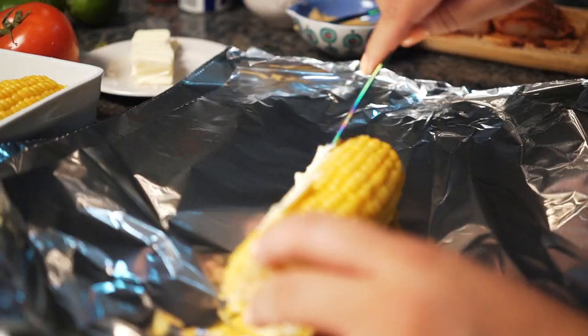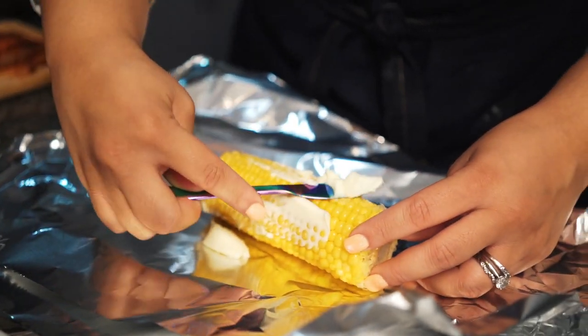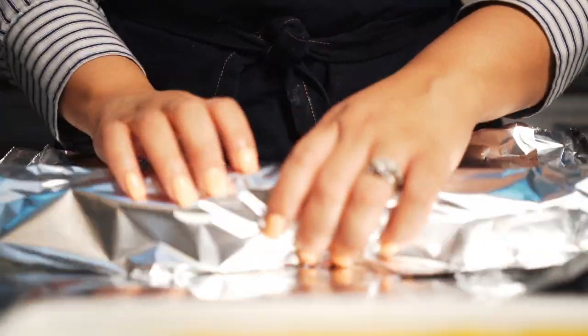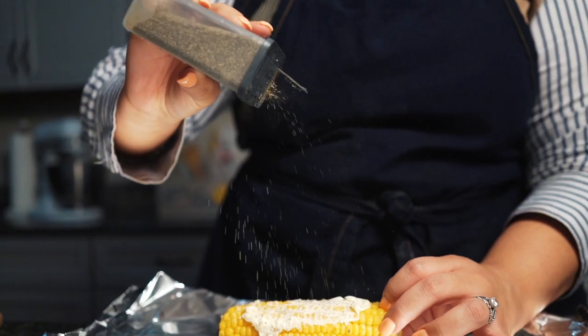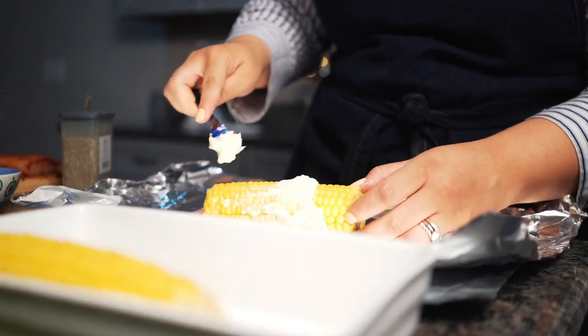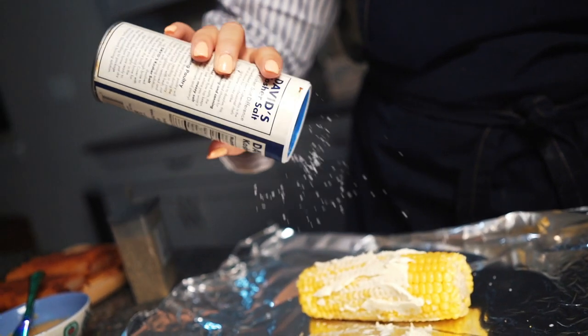Now we're going to grab our corn. Put some butter on your corn and wrap it in aluminum foil. After that, add some pepper, some salt, and roll it up. I have four, so repeat the same process — salt, butter, pepper, and roll it up. Make sure everything's nice and coated.